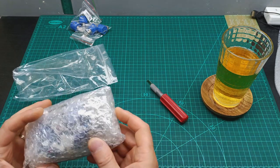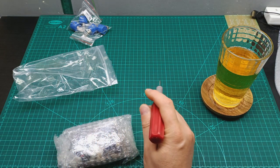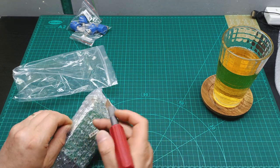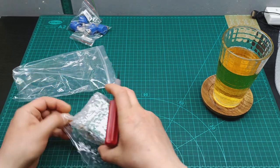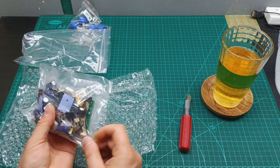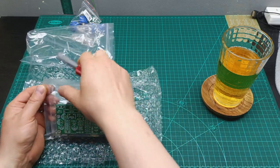Okay, more bubble wrap inside. Just a little cut over here, and then another cut somewhere here. It's really well packed, this one. Oh my god, it's a nice kit! I can see a big batch of power transistors, high wattage resistors, and PCBs. Let's have a look what it is.